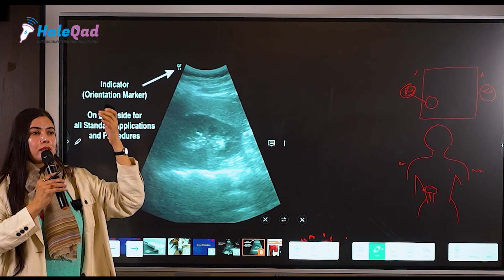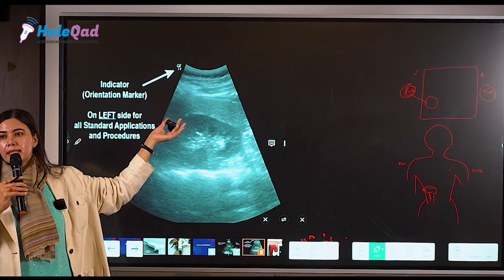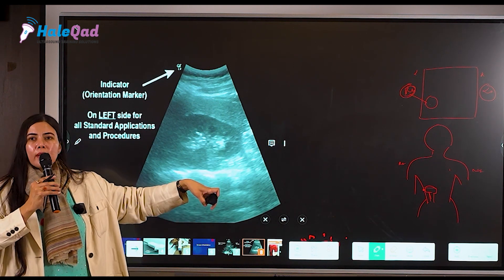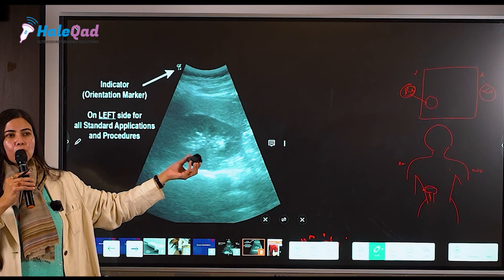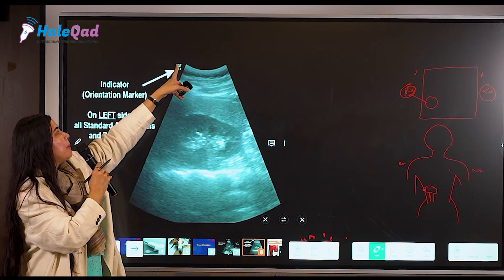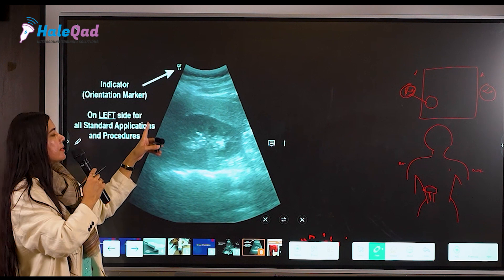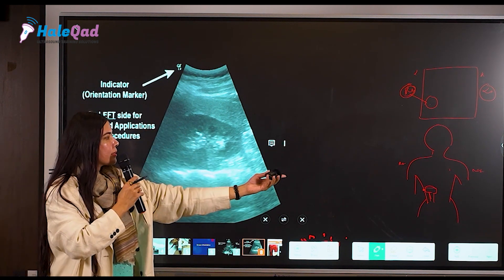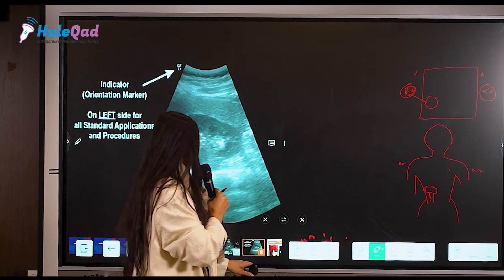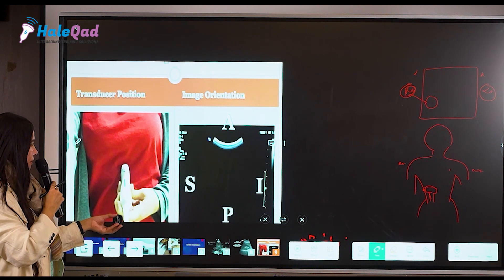When you are in a hurry and a busy practitioner, you skip these things. Your probe may be moving around while you search for a pathology, and you don't know exactly what's happening. This marker on screen will tell you where your probe is. Keep it on the right side — if the marker is on the right side of the probe, whatever is on the right side of the screen is the right side of the patient. That covers the transverse probe position.